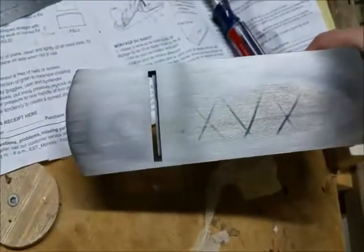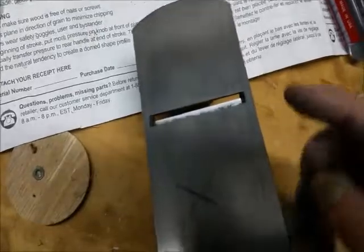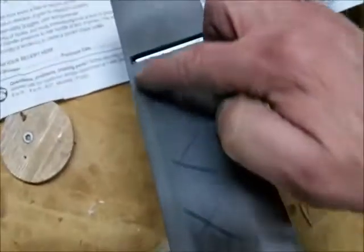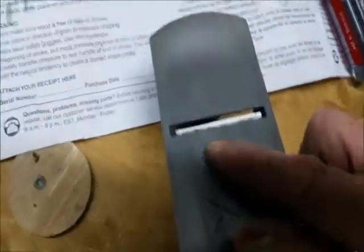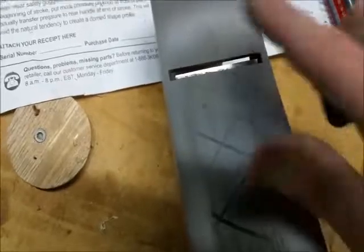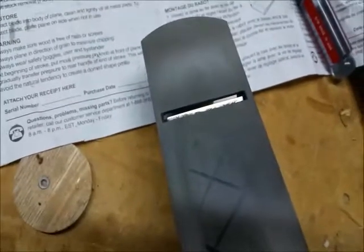After some more work flattening the sole, there's still a little bit of a dip — a low spot all the way around through here that I haven't gotten out yet. But like I said, I bought this for a scrubbing plane so the blade is going to be rounded anyway. I'm curious to see what kind of shaving it'll take with the work I've done, so we'll see what it does.